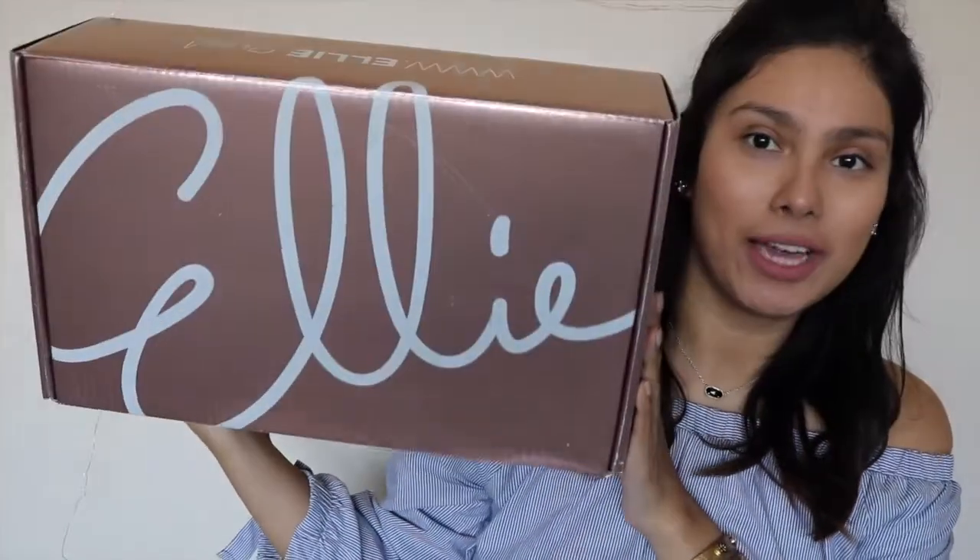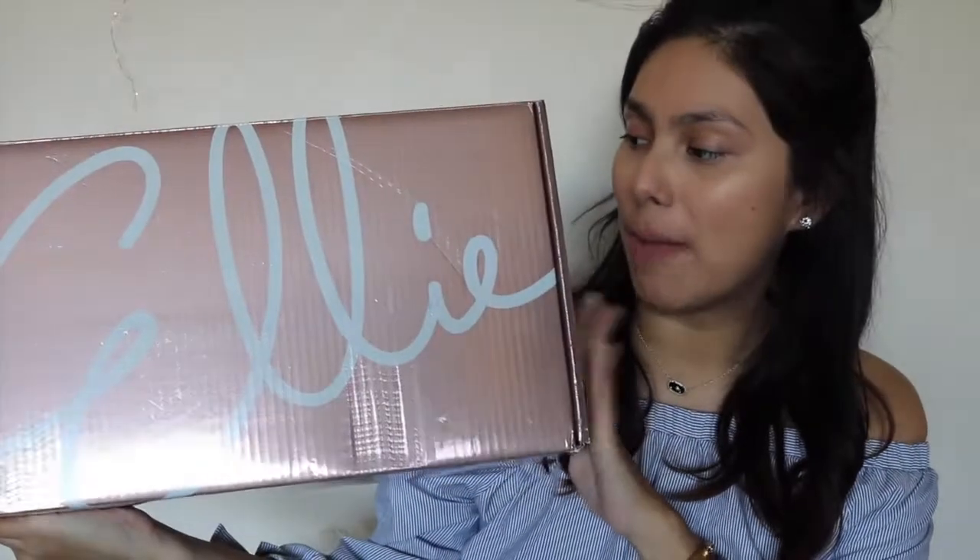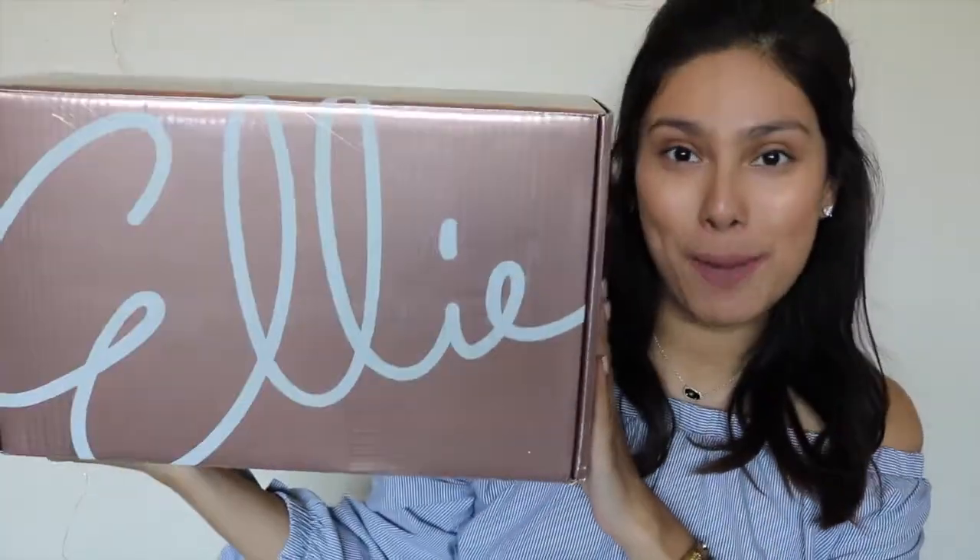Let me show you what the gorgeous box looks like. It's an amazing package — rose gold with white, so insta-worthy. Every time I see this box it makes me super happy because it's so cute and girly. This is an activewear subscription box and you get five items for $49.95: a top, a sports bra, a legging or capri, some type of equipment, and some type of accessory — it changes every single month.